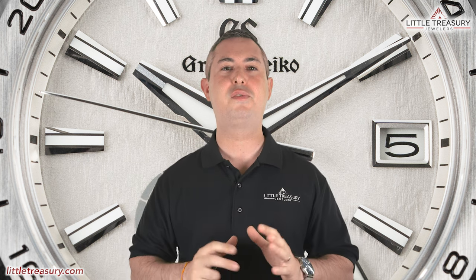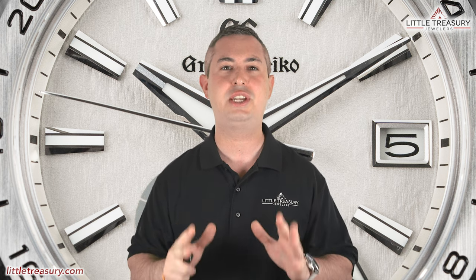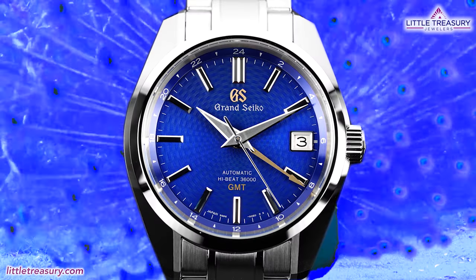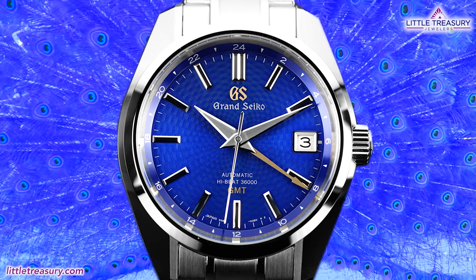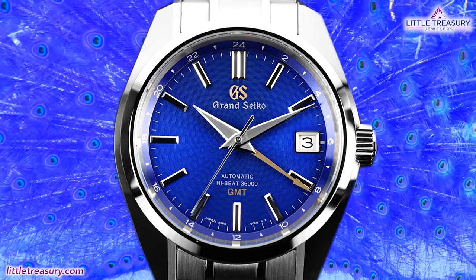As always, the watches that I review are for sale and can be purchased, so please see the description below to contact us. I'll go over the watch's detailed measurements and features, and then I'll offer my personal opinion at the end. In our last video, we reviewed the Grand Seiko SBGJ-261 Blue Peacock, which is a US-only limited edition and reissue of the SBGJ-227 Peacock, which was released a few years back.